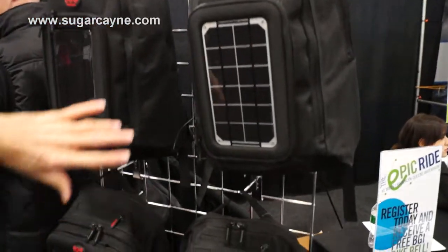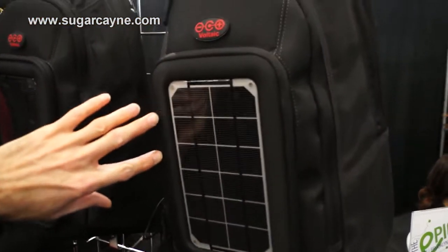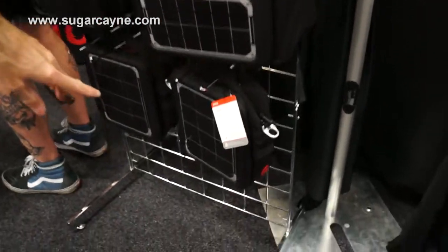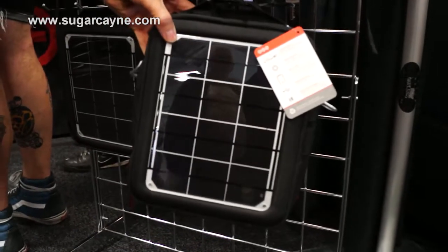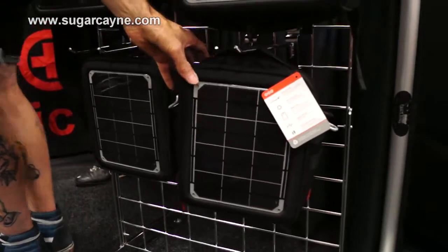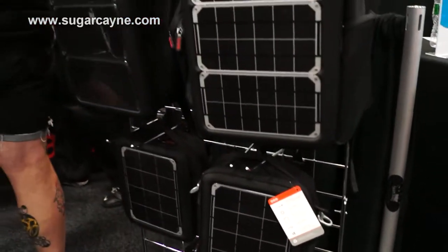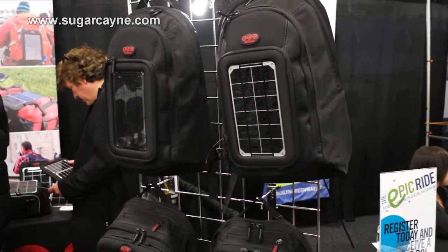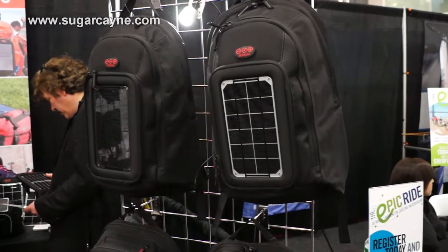We have some others in between, but this one is sort of cell phones only. This one's laptops. The one down the bottom would do sort of 7-inch tablets and cell phones — it's a 6-watt panel, so it's a fairly good charge rate. It's got a laptop sleeve and places to stick your phone and all that sort of thing. It's just a standard backpack, really.